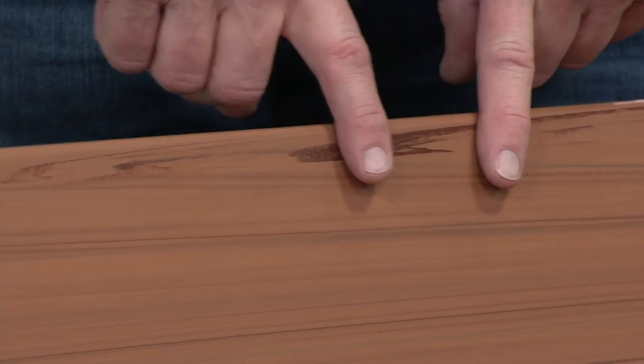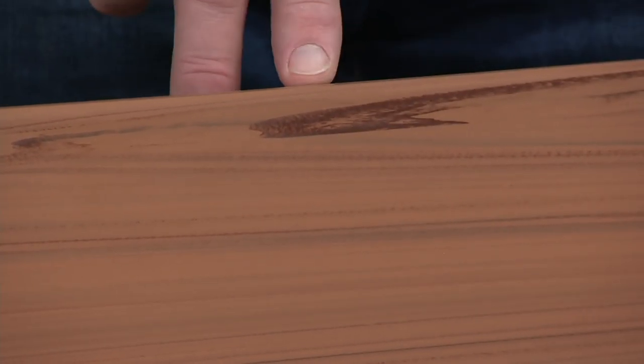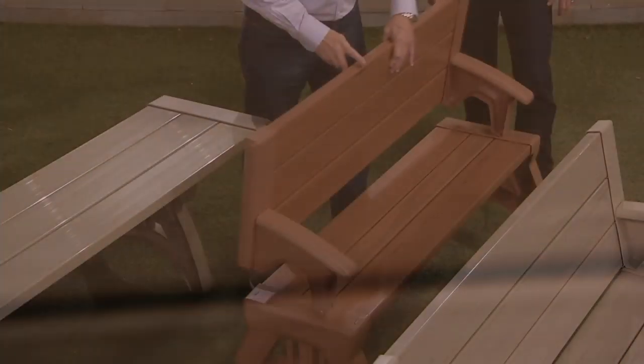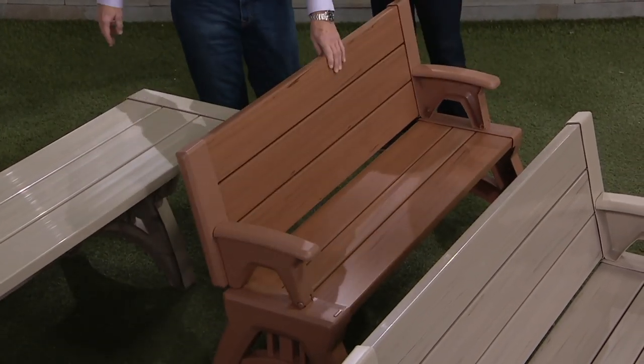Our Sierra timber — this really should just be called redwood. It has a beautiful redwood look. When you come in close, you say that's real redwood — but it's not. It's the Convert-A-Bench. It's virtually indestructible. You're not going to be able to stain it. All you have to do is hose it off.